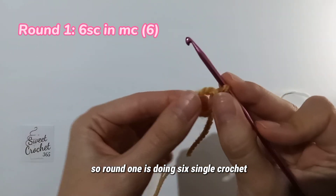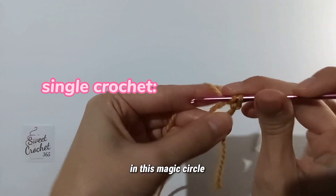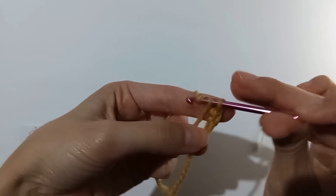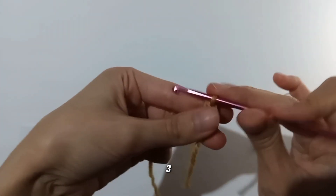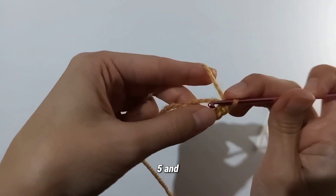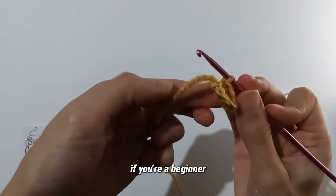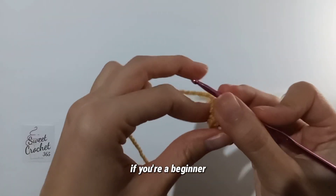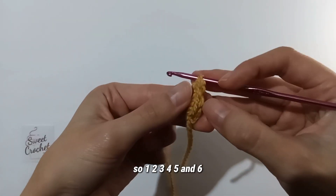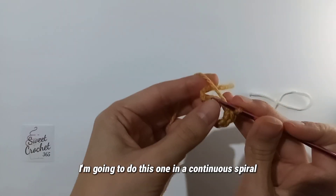Round one is doing six single crochets in this magic circle: one, two, three, four, five, and six. If you're a beginner you should always count. I'm going to do this one in a continuous spiral.